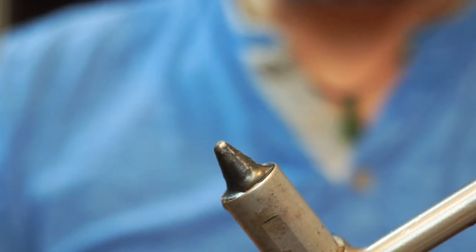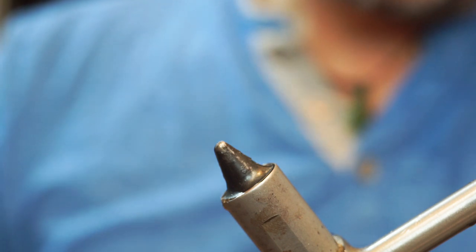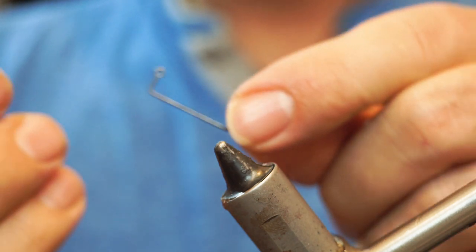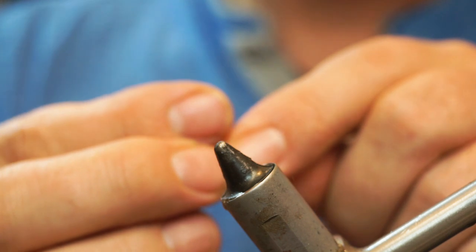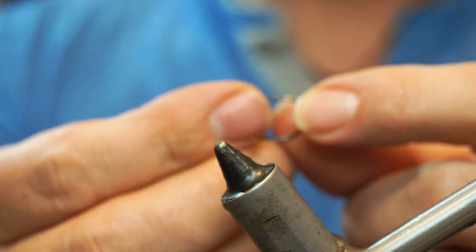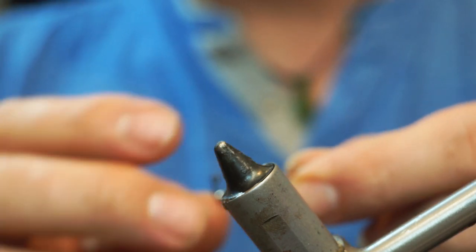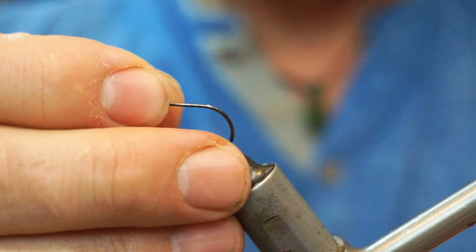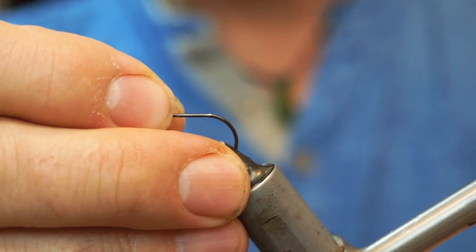This is a tungsten cone head, 4mm or 5/32 inches. I'm going to slide that on — you put the hook into the cone eye at the front of the cone. The fact that this is a slotted jig means it will slide past your barb without the need to knock that down.